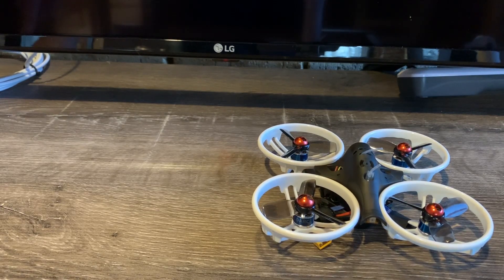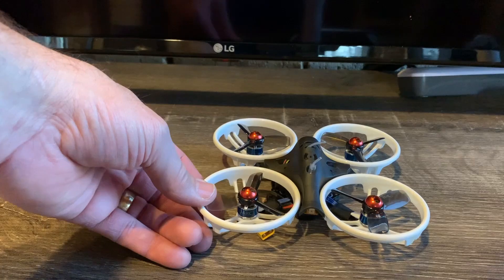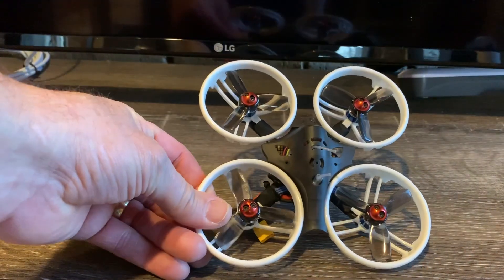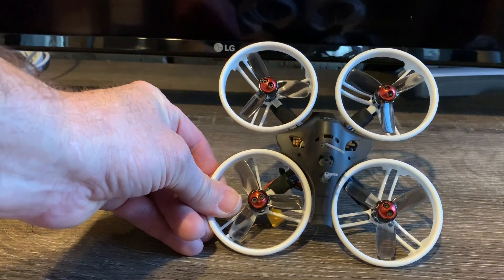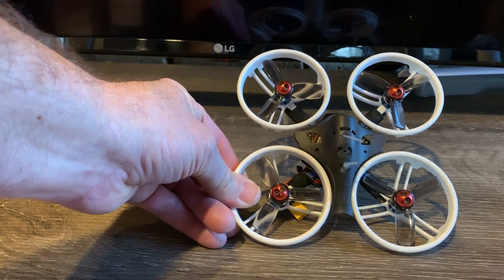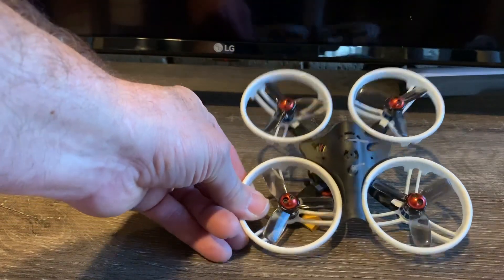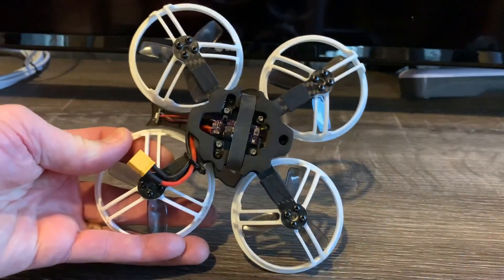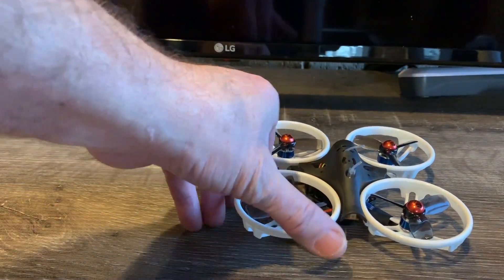Here are my final thoughts on the King Kong ET 115 v2. Starting with the pros: I think the construction is very durable and the build quality is excellent. I crashed this thing — not intentionally, I pay for these out of my own pocket — doing fast runs and side-swiping branches. It held up well and didn't crack the frame, even in around 35°F temperatures.